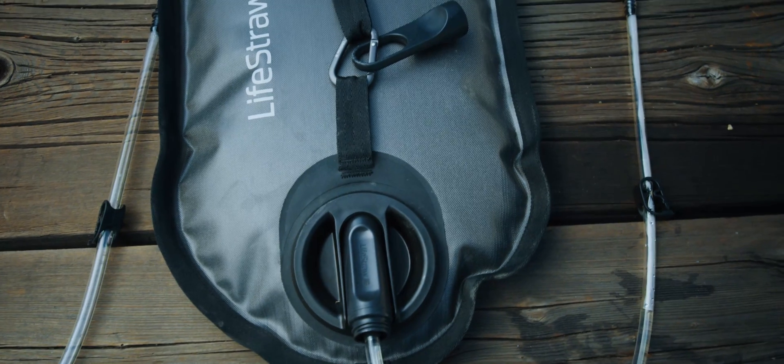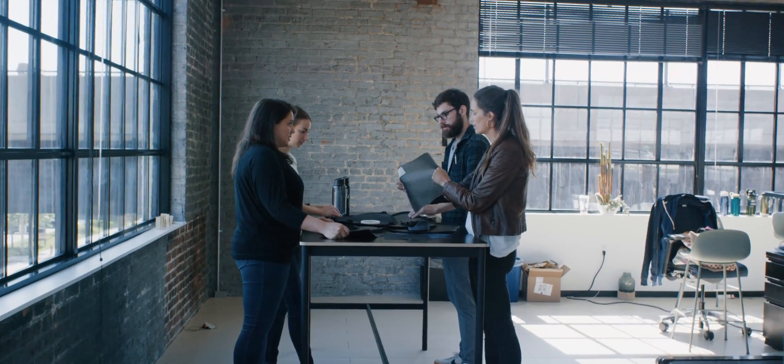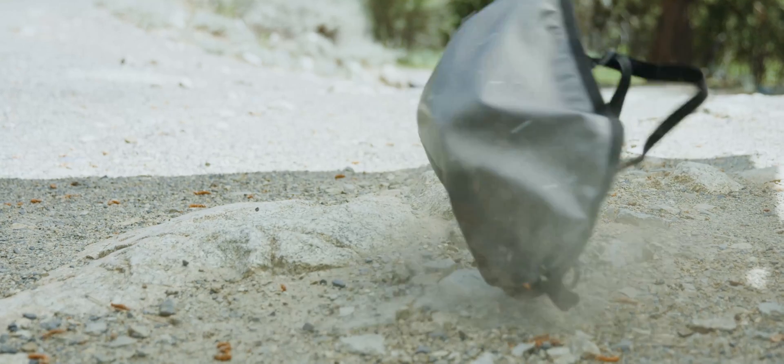The most durable gravity bag on the market, constructed of 840 denier double TPU laminated nylon reinforced fabric, which is resistant to punctures and rips, and also throwing it on rocks.